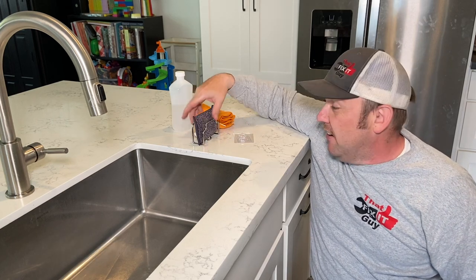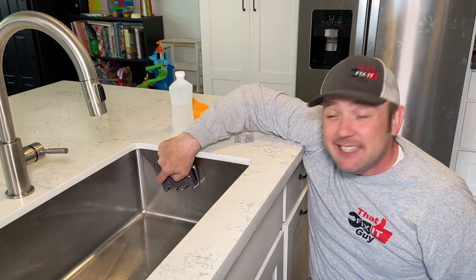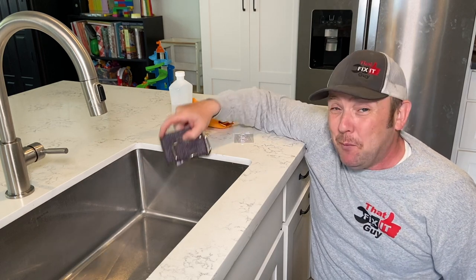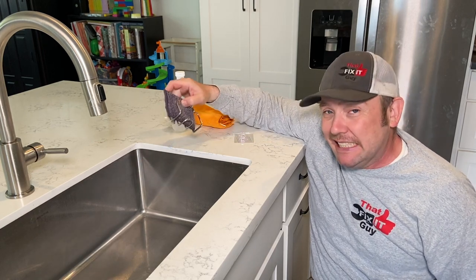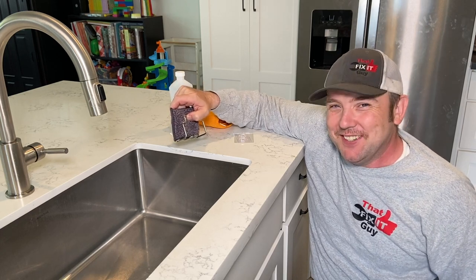Hey folks, That Fix It Guy here, and today we're going to be installing this scrubby holder inside of our sink. This actually should be mounted down here. My wife eventually was like, look, it needs to get back on. So that's what we're going to do. Come along, let's get to fix it.